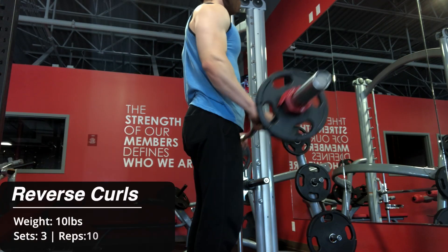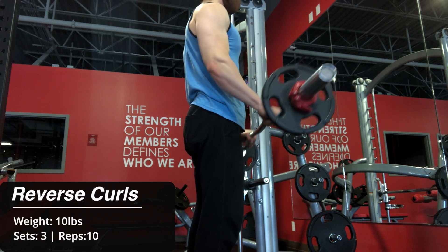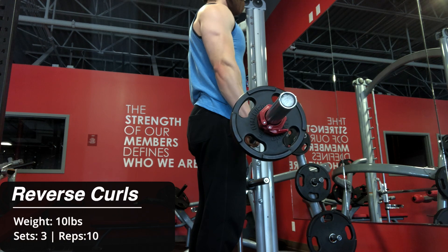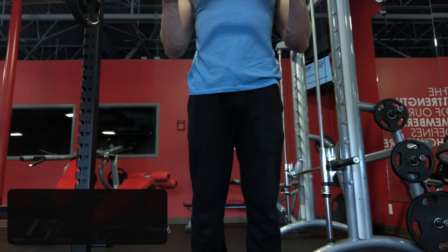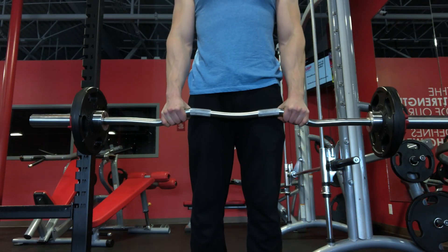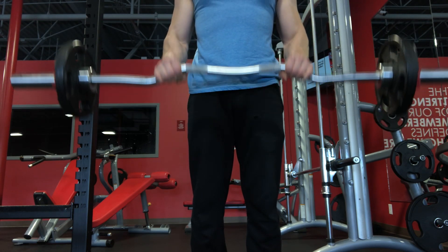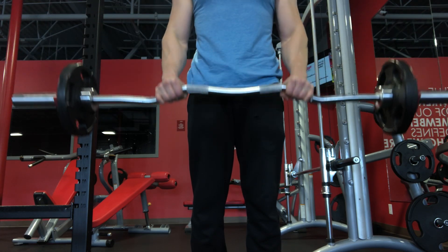Moving on, I added some reverse curls for grip strength. I've really come to learn just how important grip strength is as it translates so functionally into everyday activities. Normally I train my grip secondarily through isometric holds, like when deadlifting or dead-hanging, but I've found that direct work is also useful.